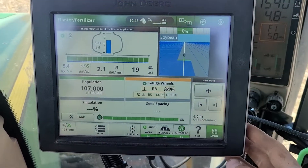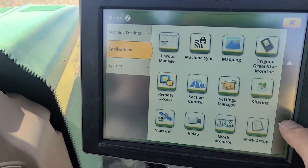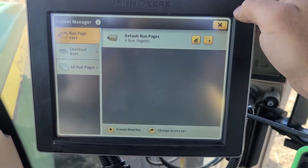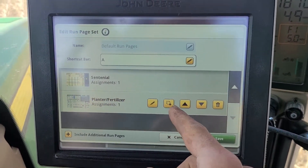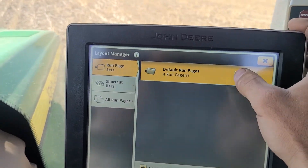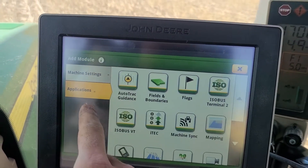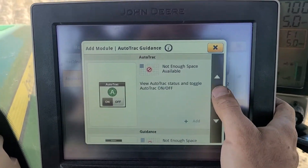If you'd like your layout to look similar to one of these or make your own, go to Menu in the lower right, then Applications, and scroll down until you hit Layout Manager. You have your default run pages — I have four set up. Click on one to edit it, or duplicate it and edit that one, or erase it. If you want to add something, you can edit a page and add a module from any of the available options — just like on the 2630, except they're a lot more maneuverable.